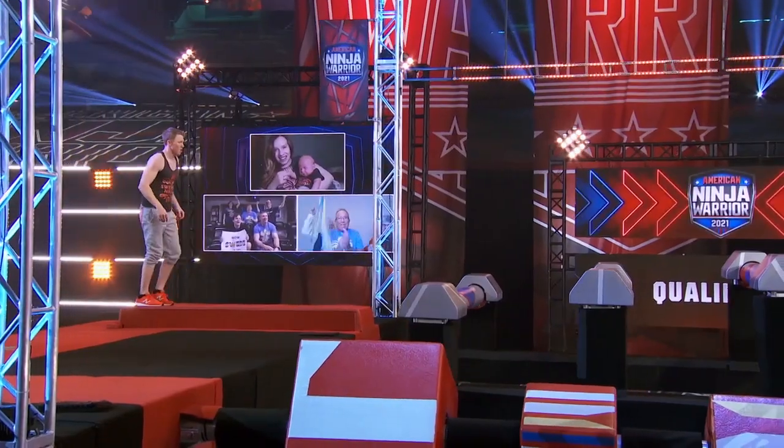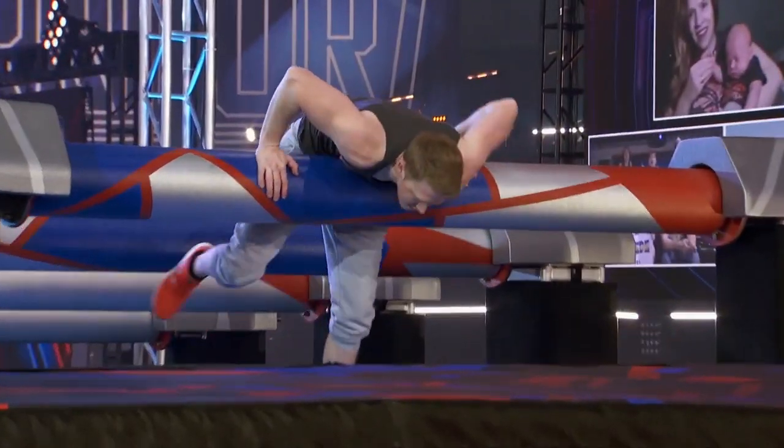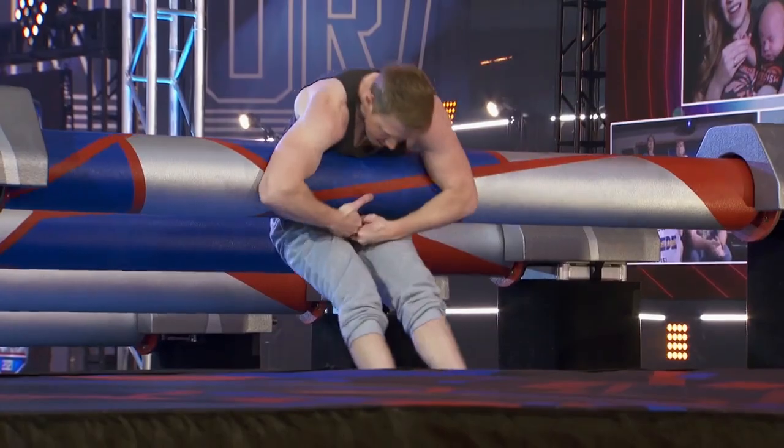He's got some Minnesota Ninjas — Ru Uri and Hunter Girard — giving him advice. He can use his height here. Here we go. Oh no! Hard impact. It's gonna be tough to get back up.